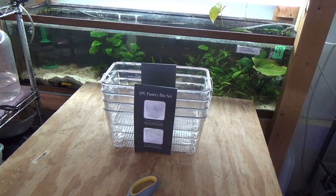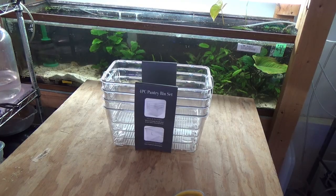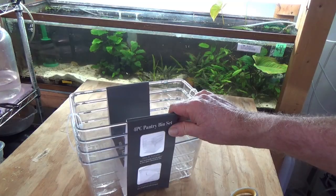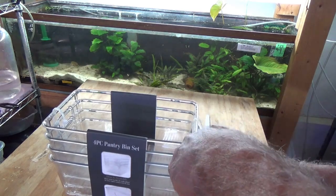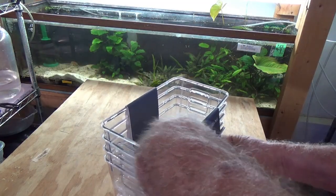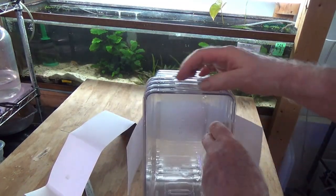Hey everyone, this is David with the fish. I'm going to try and make one of those fry grow-out boxes on the super cheap. This is a pantry bin set I got at Ollies — it's kind of a cross between a Big Lots and a salvage shop. These are brand new, they look pretty nice, and I'm fairly certain they're going to fit in these tanks.